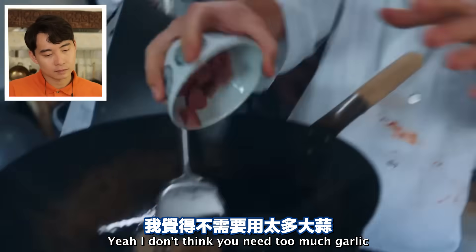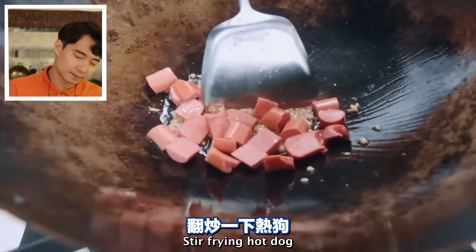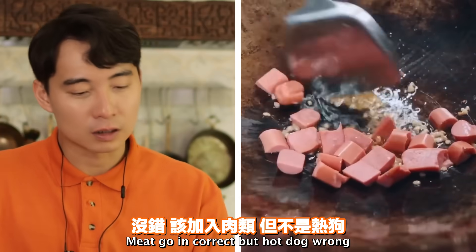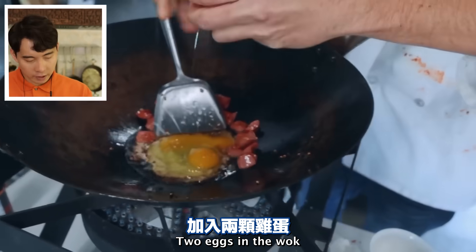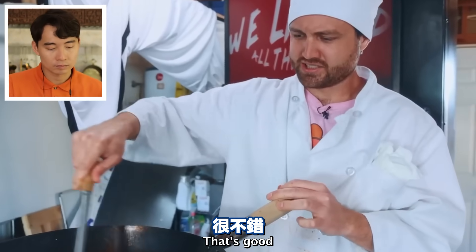'I don't think you can really do too much garlic.' Stir frying the hot dogs - meat going in is correct, but hot dog is wrong. In the garlic. 'You've never seen hot dogs look so good, have you?' Two eggs in the wok - look at that. That's good.